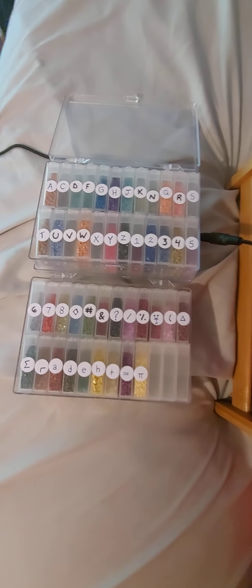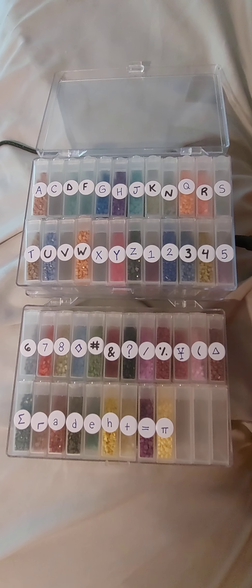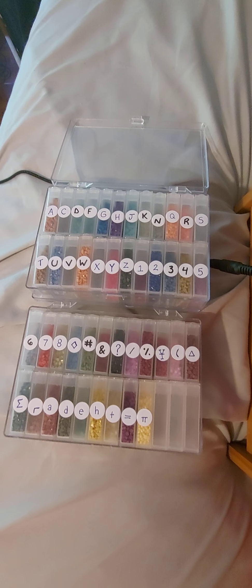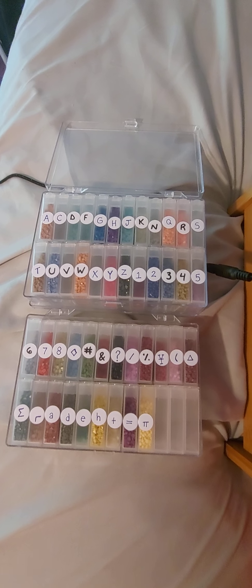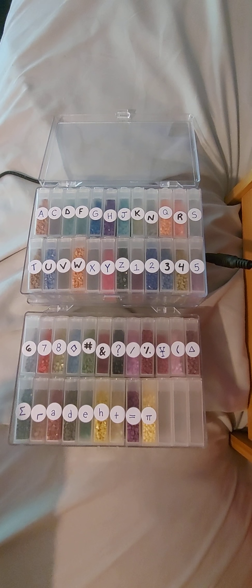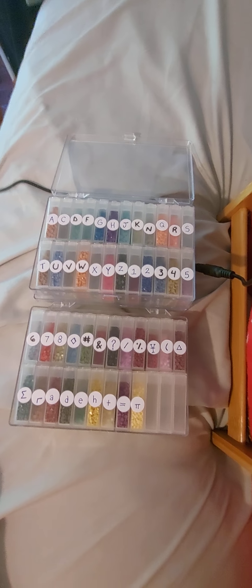Hi guys, Lisa with Diamond Designs. I am ready to start this canvas. I got all the colors together yesterday, and as I was cutting them open and putting them in the containers they look great. There was no trash in there whatsoever - by trash I mean little pieces of plastic that can sometimes come off the diamonds. Not a single color had any misshapen drills or drills with tabs on them, which are little pieces of plastic sticking off the side of square drills.